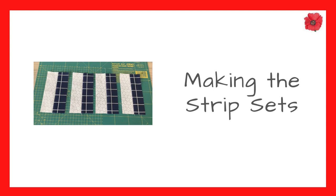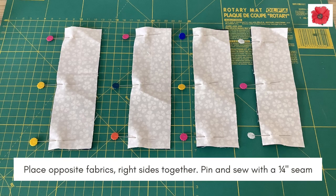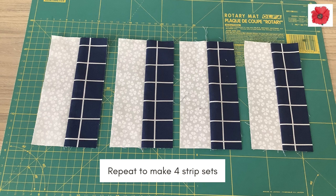Make the strip sets. Use the strips in background fabric and fabric B. Place opposite fabrics right sides together, then pin and sew with a quarter inch seam allowance. Press the seam towards the dark fabric. Repeat to make 4 strip sets.